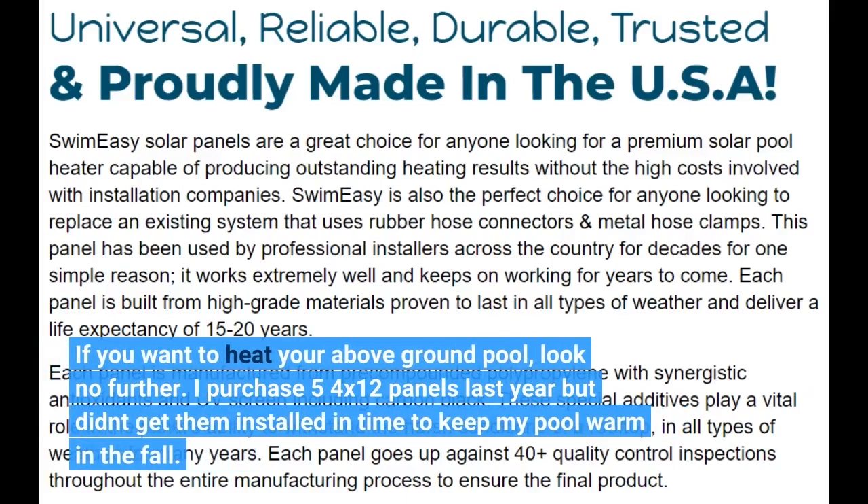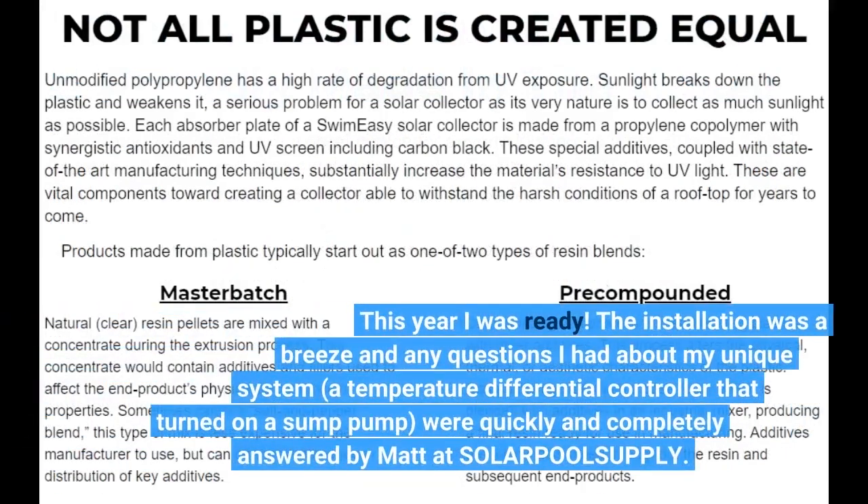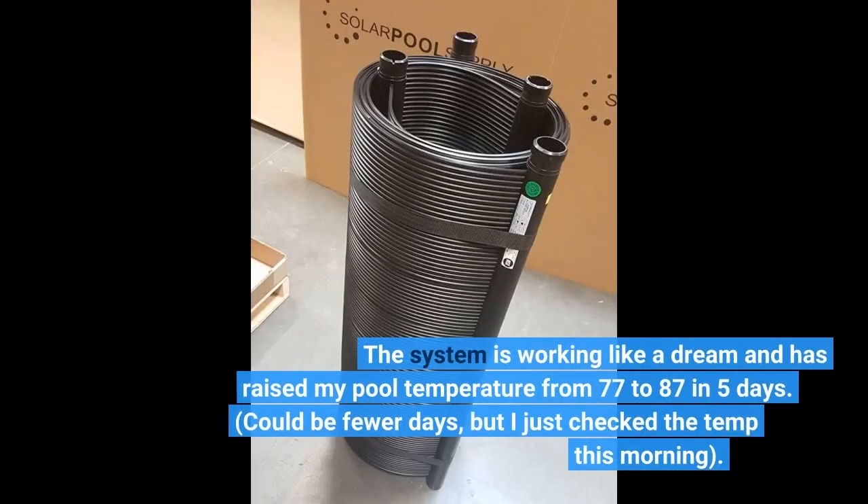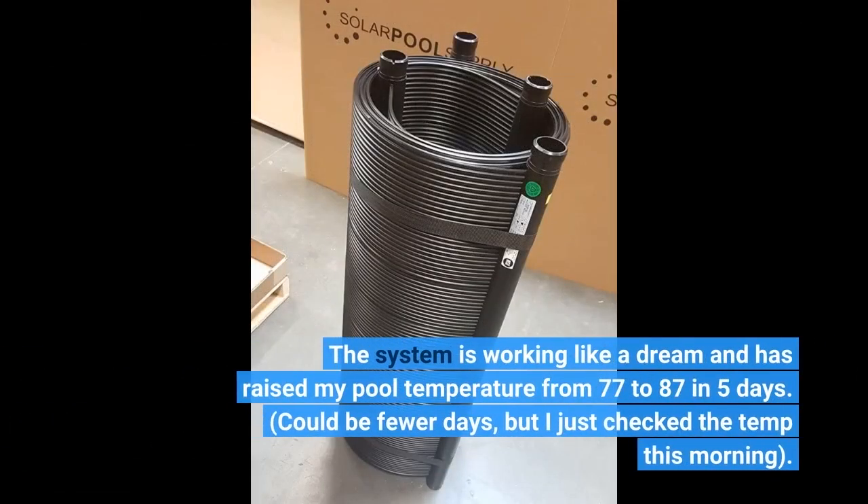I purchased five 4x12 panels last year but didn't get them installed in time to keep my pool warm in the fall. This year I was ready. The installation was a breeze and any questions I had about my unique system — a temperature differential controller that turned on a sump pump — were quickly and completely answered by Matt at SOLRPOLSUPPLY. The system is working like a dream and has raised my pool temperature from 77 to 87°F in 5 days.